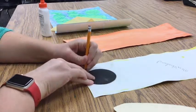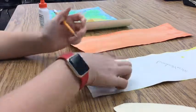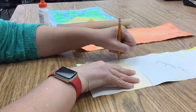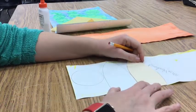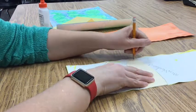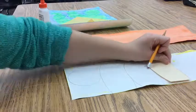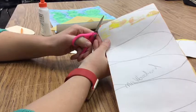Whichever color you choose to trace the one circle, you will then be tracing five flower petals. Each color needs five flower petals. In order to get five flower petals out of the paper, you need to put your petals together as close as possible. We are tracing onto the back of our paper so our pencil lines do not show up in our final work of art. Once you have traced five in a circle onto the yellow, trace another five onto the orange.